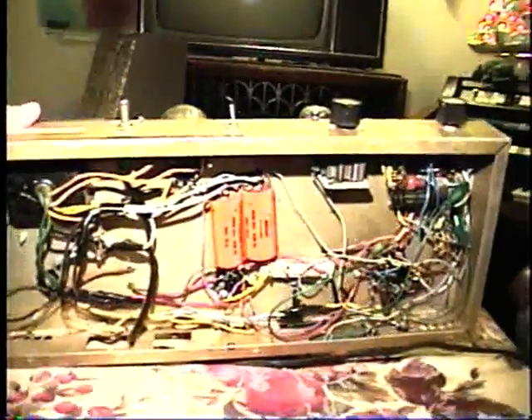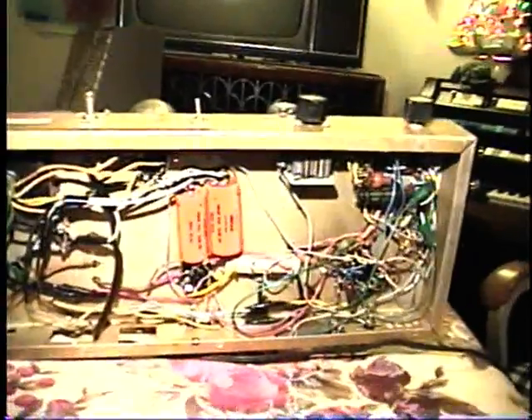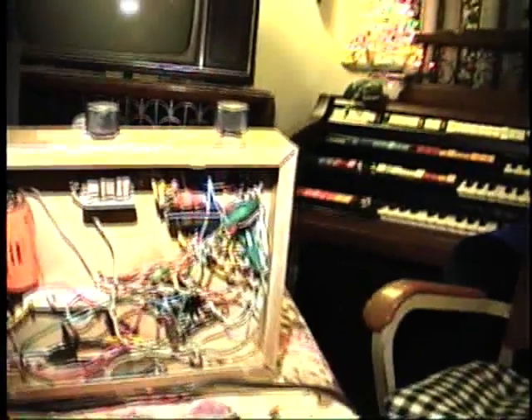I used some old salvage components — some salvage capacitors — something I would never do today. I'd definitely go ahead with brand new ones. There's even an old paper capacitor in there.